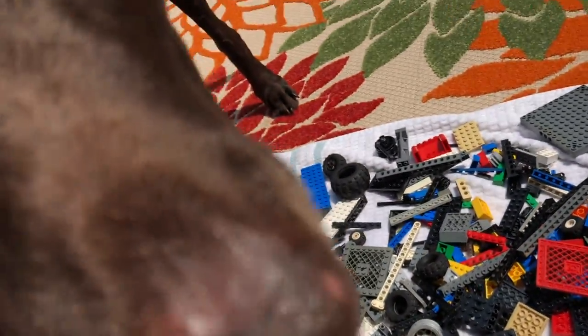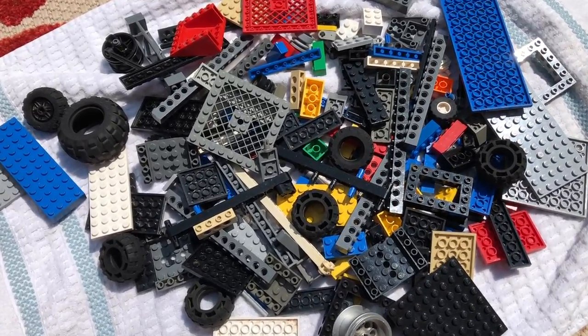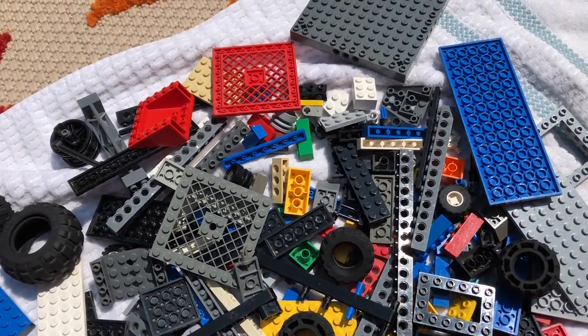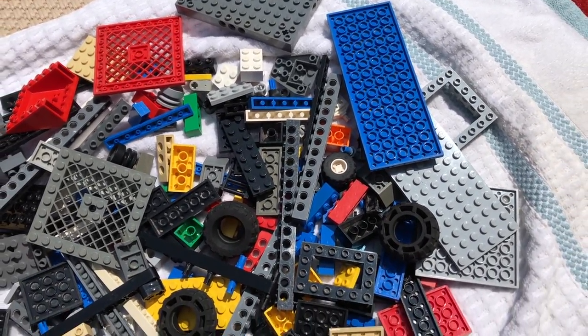Does anyone know if Chocolate Lab knows how to clean Lego pieces? Hey guys, I need the help of any Lego cleaning experts out there. What you're looking at here are all of the pieces that were extremely filthy that came out of my $200 Lego yard sale haul.